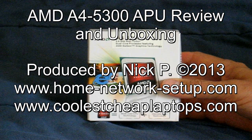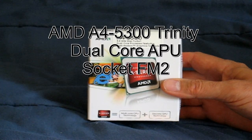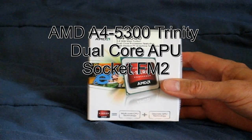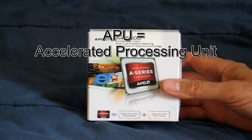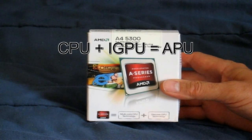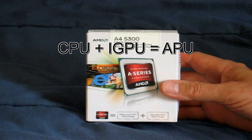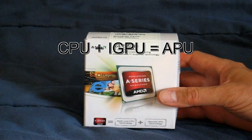Hello YouTube, here's a short video on the unboxing and review of the AMD A4 5300 APU. The AMD A4 5300 Trinity processor chip is an APU. Now for those who are not familiar with an APU, it's basically your traditional CPU plus integrated graphics processing unit all on a single chip — that's referred to as an APU.